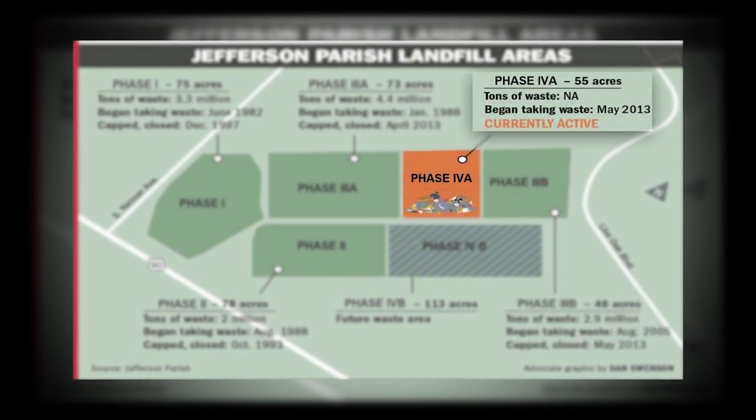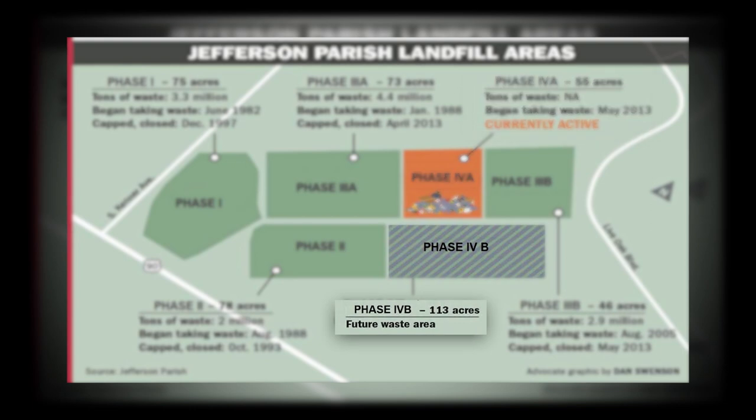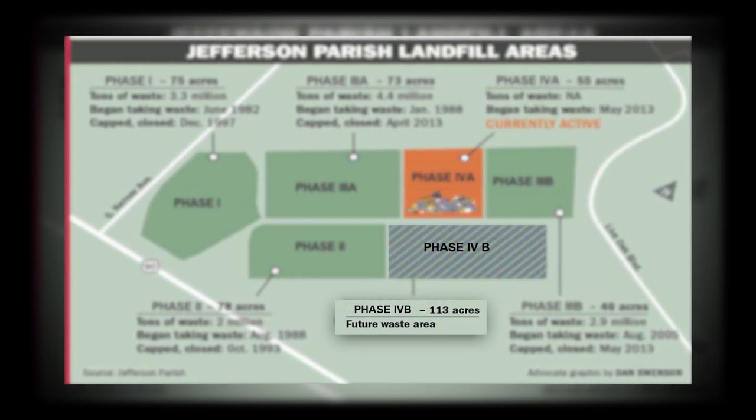Phase 4a started to collect solid waste in May of 2013 and is an active phase. The total area used for this phase is 55 acres. Phase 4b is the future phase of this landfill, covering an area of 113 acres.